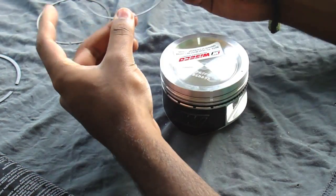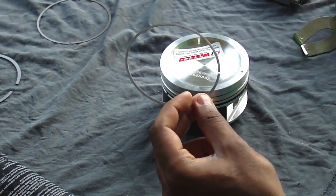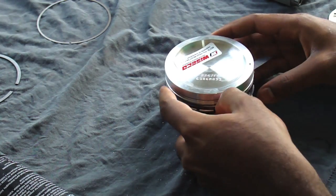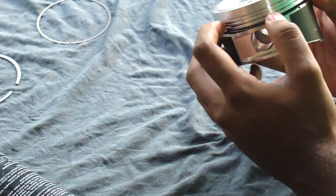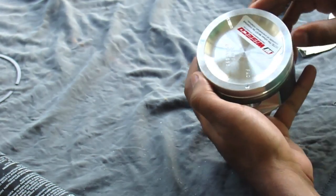Now we can put on these two oil rings. I'm going to put these on by hand just because they won't really fit in my expander, but it's no big deal. Just be careful if you do it by hand. Alright, and then we've got to do the top one — same thing. So now both oil rings are on.